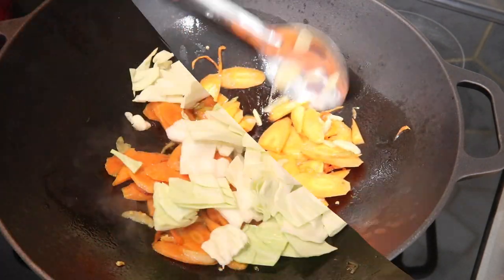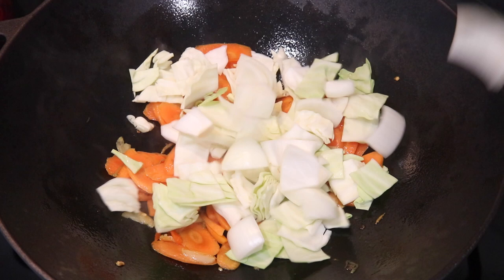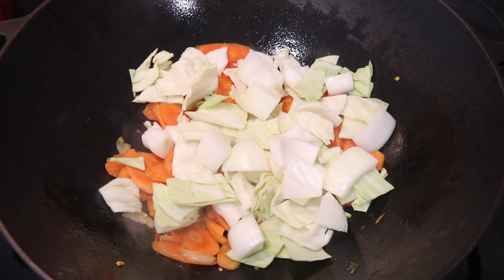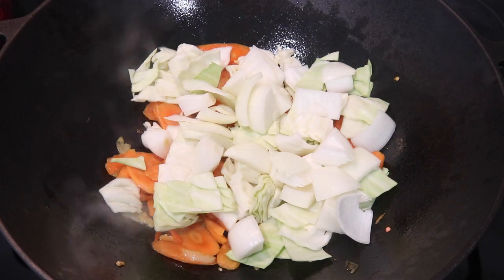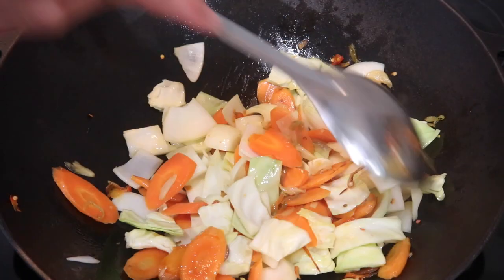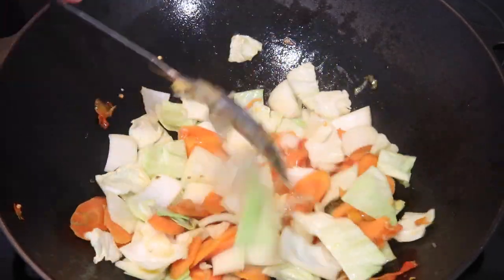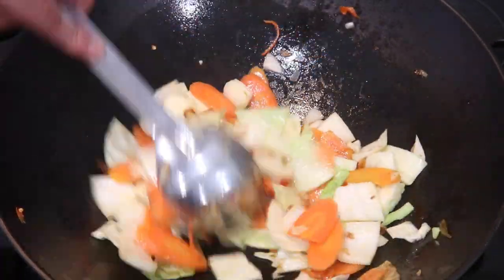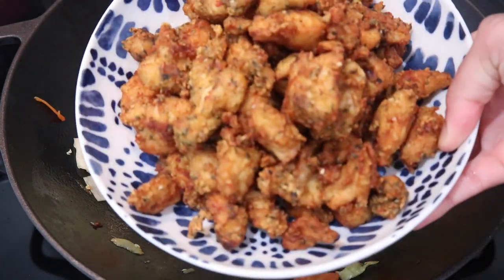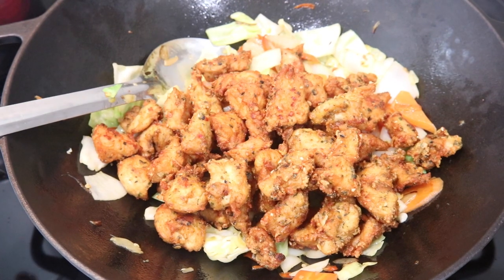I'm not going to overcook the vegetables — I want them nice and crispy still. After about two minutes with the carrots, I'm going in with thickly sliced cabbage and onions. The carrots went in first because they're harder and need more time. The cabbage and onions only take about one to two minutes. Stir fry everything together for two to three minutes until the onions and cabbage soften slightly but still have a nice crunch.